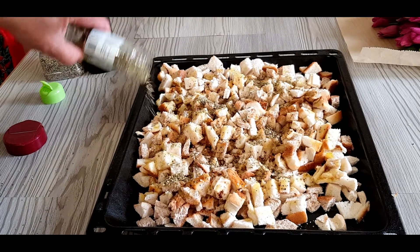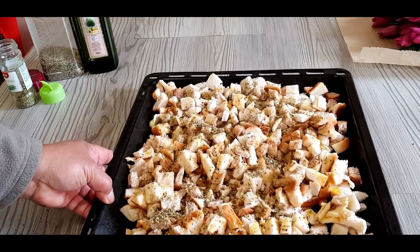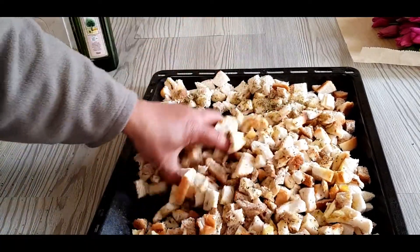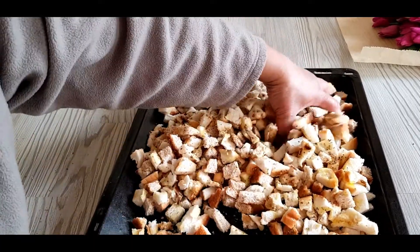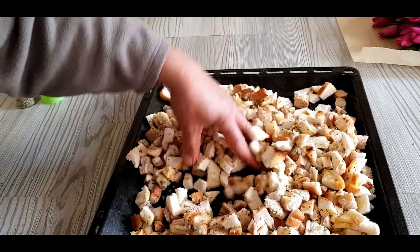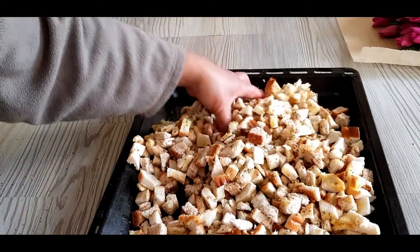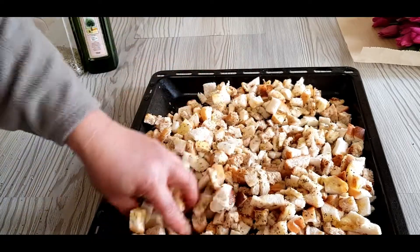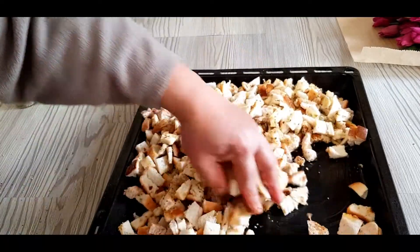Sprinkle the oregano over the bread. Make sure your hands are clean, and then mix it well — mix them together so that the oil, the black pepper, and the oregano go through into the bread. Take time to mix it.